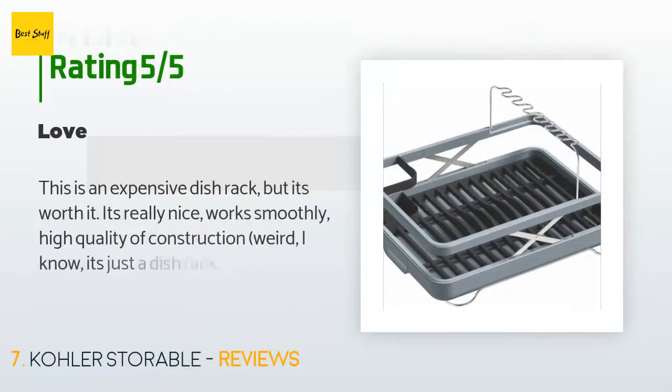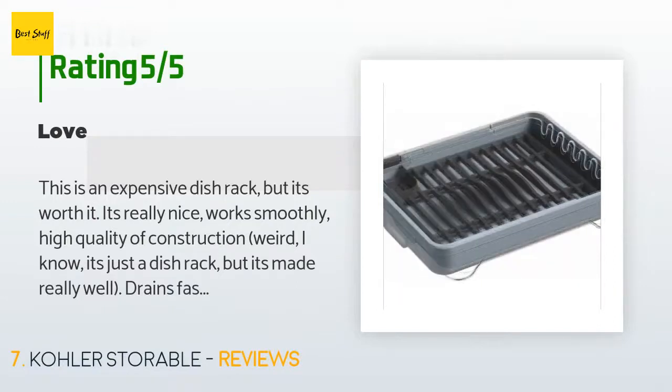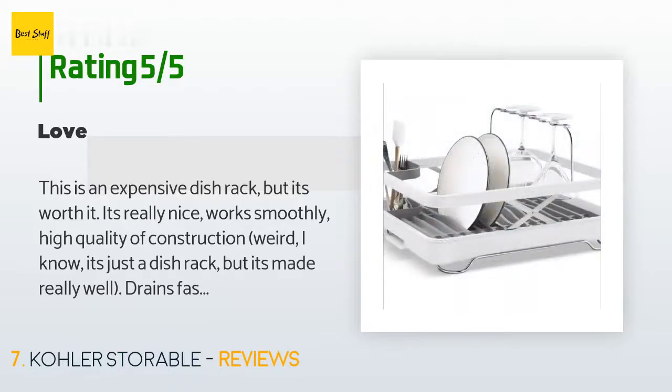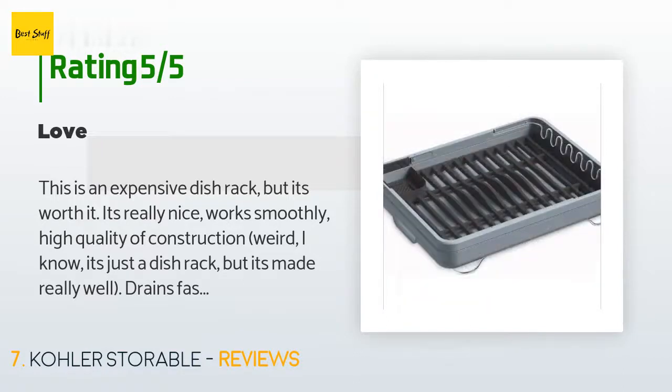The average rating of this product is 4.4 stars with more than 24 customer reviews. A customer said: 'This is an expensive dish rack but it's worth it. It's really nice, works smoothly, high quality construction. Weird — I know it's just a dish rack — but it's made really well. Drains fast so I don't have to worry about tucking it away and having it drip or leak under the sink. A great space saver. Love the wine glass holder even though I don't use it every day. Not many products impress me but Kohler did this one really well. Highly recommend — spend the couple extra bucks and you won't be disappointed.'